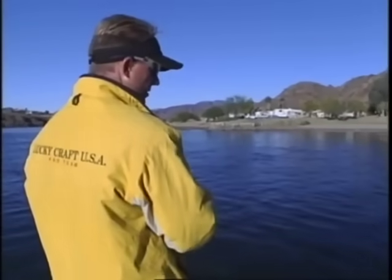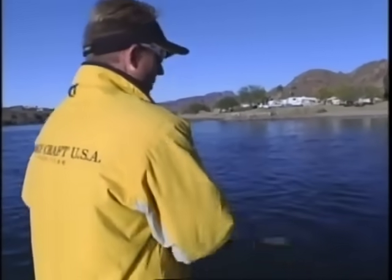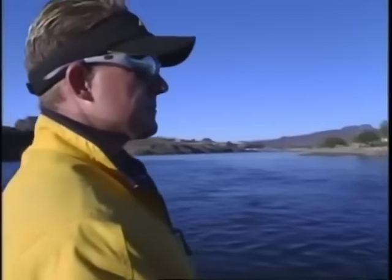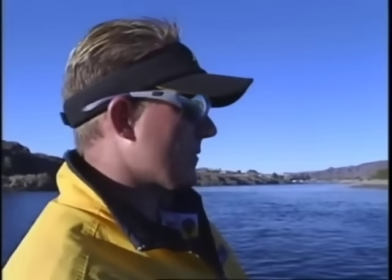I don't care what lake or river you go to, there's always more than one pattern going on. We're fishing jerkbaits right now — I like to be a shallow water power fisherman. But for you worm draggers out there, there's always a bite for you guys too. If you like to fish slow, you want to drag a tube, Carolina rig, or even fish a jig, there's always going to be that good bite going on in the fall too.